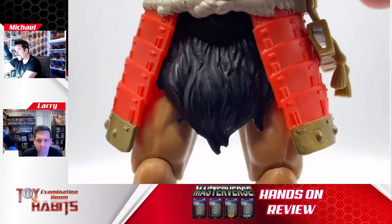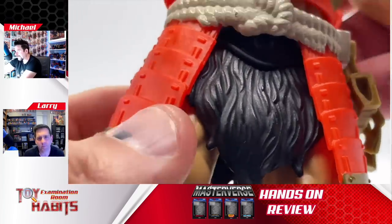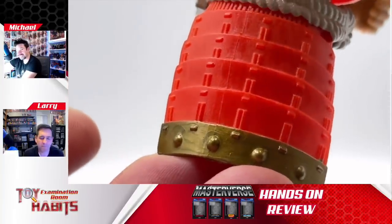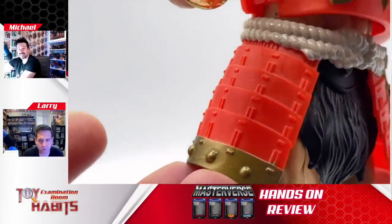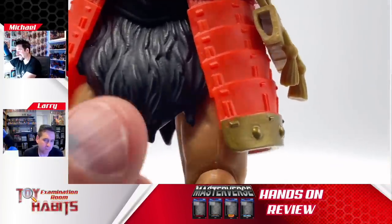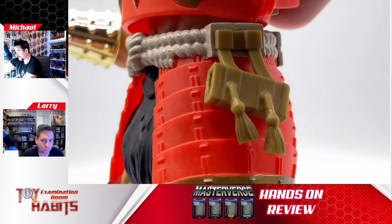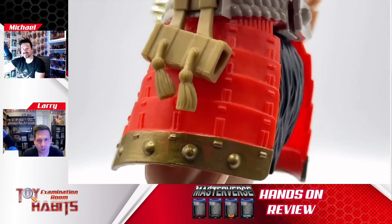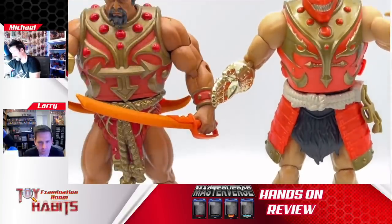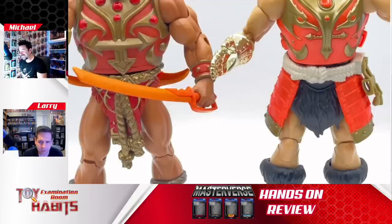Moving down to the waist piece, he's got a really cool looking piece of waist armor. It's a plastic piece that moves around and the armor looks really detailed on the side. It looks like what you'd think of as a samurai waist piece. I like the detailing — the orange and the gold look cool — and I like the rope tying around the waist. Compared to Classics, it looks more like an actual battle or training piece rather than a formal ornamental style.